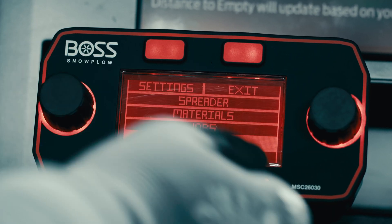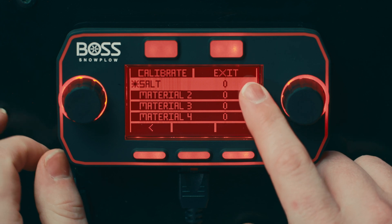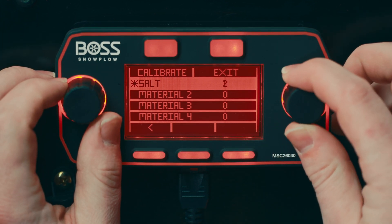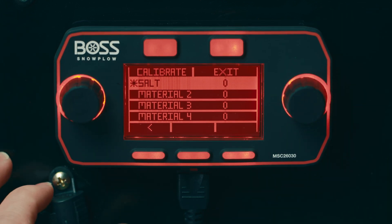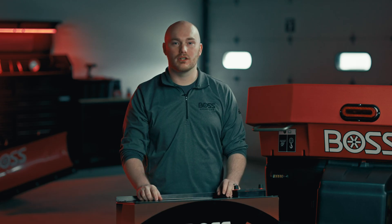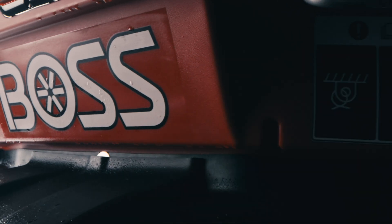In the calibrate settings menu, you'll again see the list of available materials. On the right side of the screen, you'll now see an adjustment factor. This will either speed up or slow down the motors of the spreader to match what is actually coming out, giving you the most accurate data possible. The best way to know which adjustment factor to use is to calibrate your spreader with the material that you're selecting.